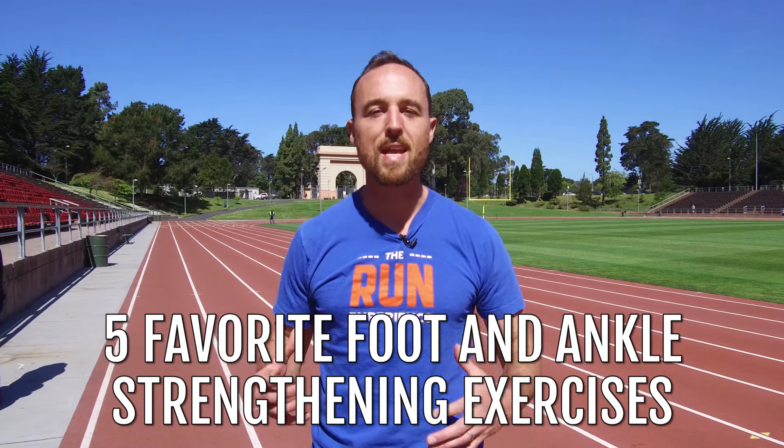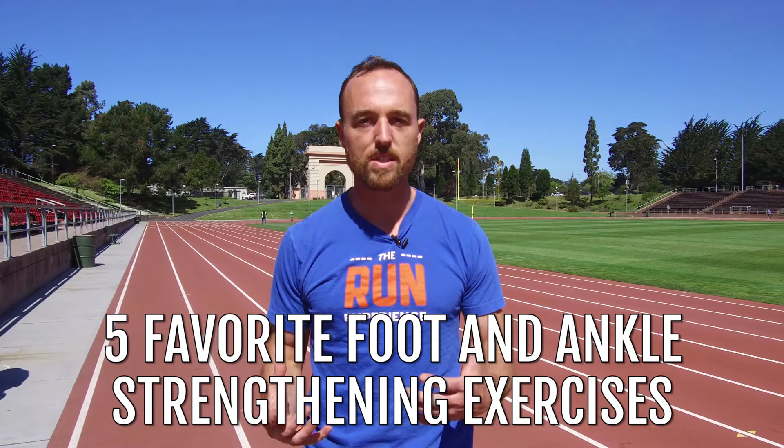What's up guys, Nate here from The Running Experience. We are going to go after five of my favorite foot and ankle strengthening exercises for runners. We're going to get those little footies nice and strong and stable so that you can run without any problems.